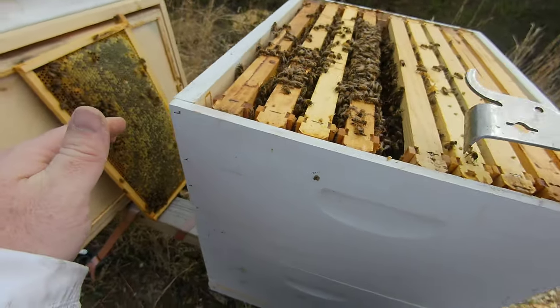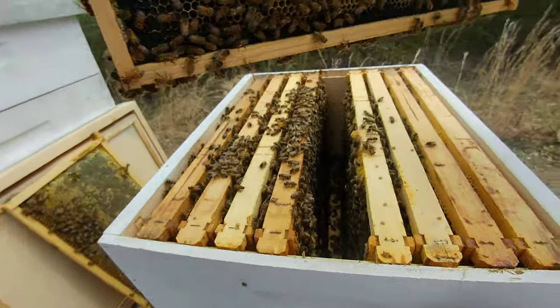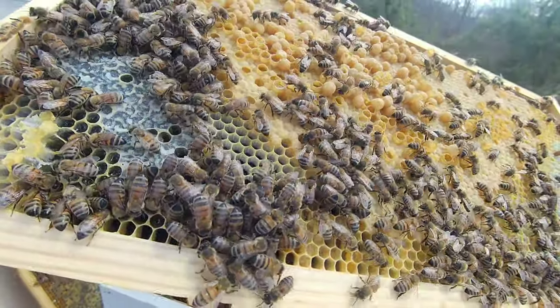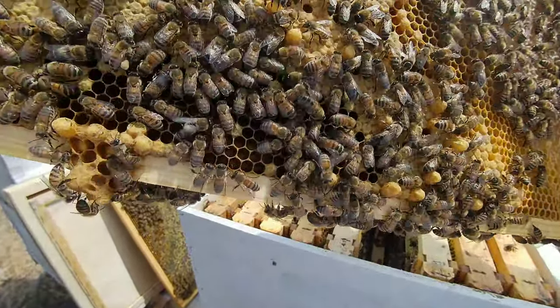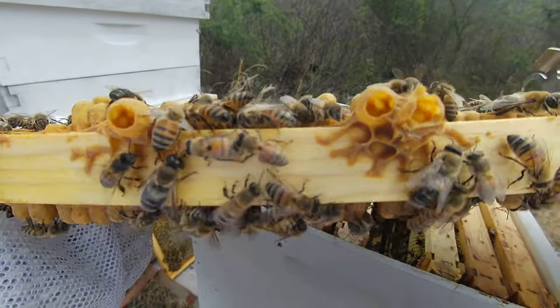The next frame looks like it's got a lot of drone brood on it, let me pull it out and take a look. They're just starting to fill that out a little bit — there was an extra frame I put in. Yeah, some extra drone in there, larvae, eggs. She already filled that in, so that's good — gave her some extra space. Yep, that's all full: eggs, larvae, and capped brood. New type of cells — or I mean, new type of eggs — or little jelly in the bottom. That's not a problem.